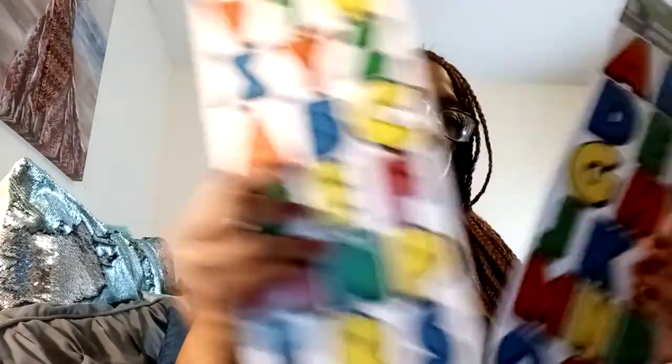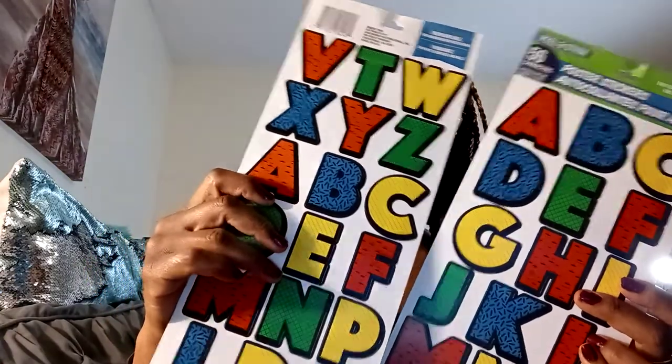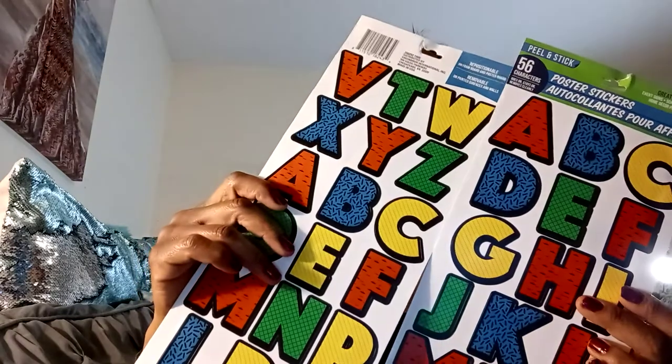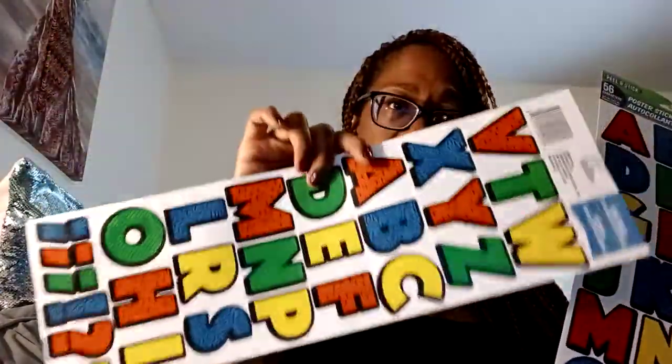To go along with the poster boards, I grabbed some poster stickers — just two packages. These are peel and stick and you get 56 letters. They're great for event signs, school projects, and home decor. I like the primary colors; I think they're masculine. I went ahead and grabbed two packs so they'll have enough letters to spell out 'Happy Father's Day.'